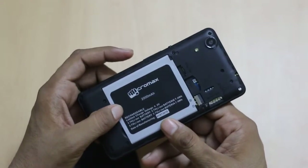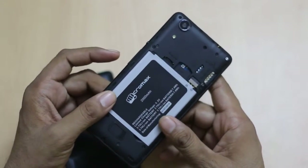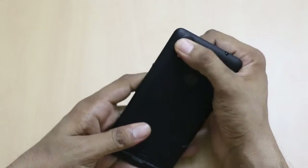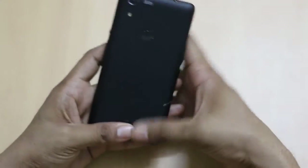There is a 2000 mAh battery capacity which offers 7 hours of talk time according to Micromax and 300-plus hours of standby time.